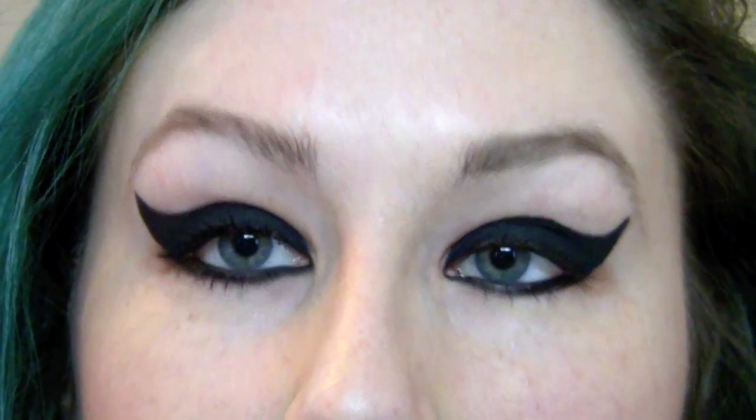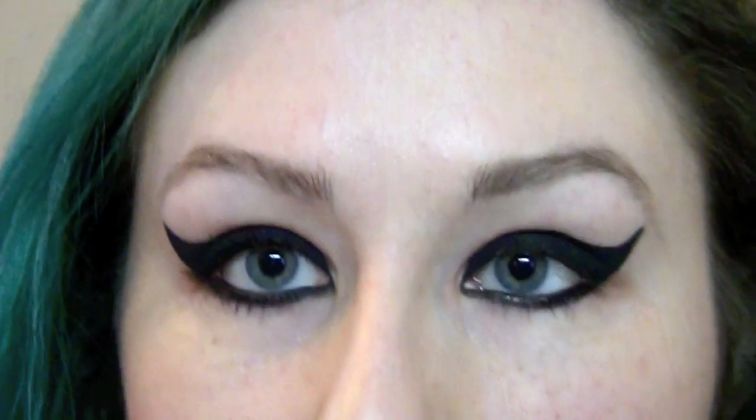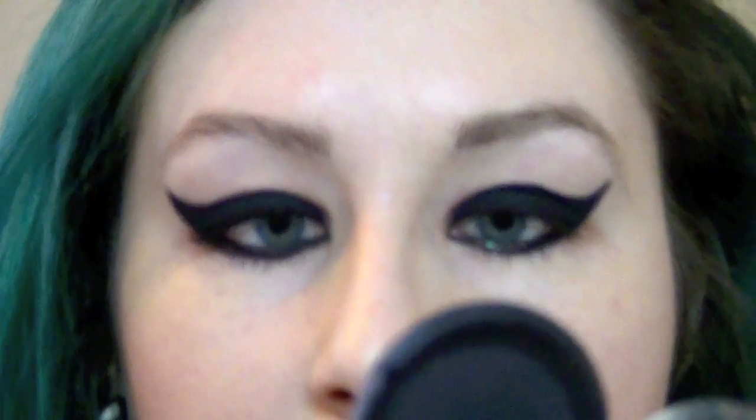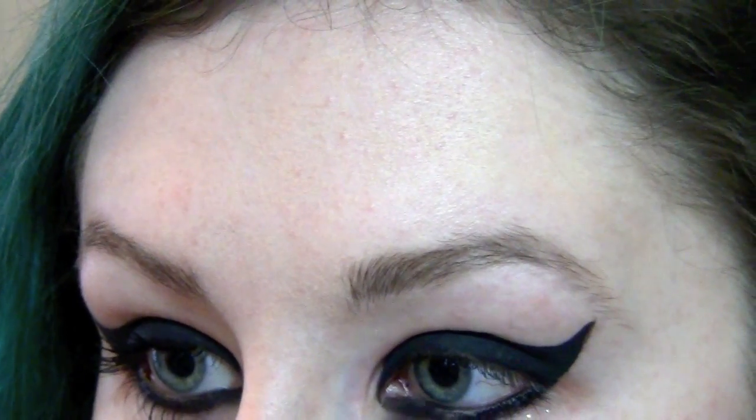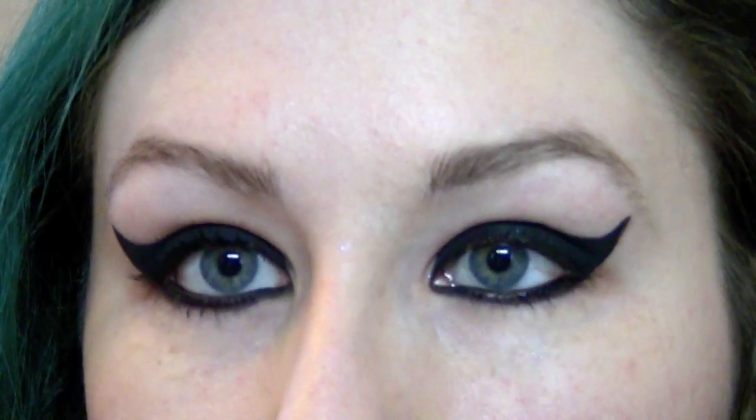Just to make this nice and dark and make sure that nothing moves around, I'm going to take a little bit of Bulletproof from Sugarpill — the matte black eyeshadow — and set the eyeliner on the bottom and the eyeliner on the top as well.